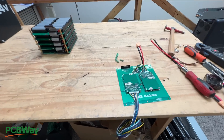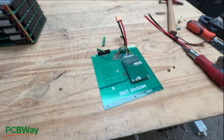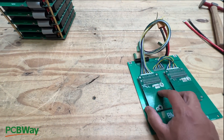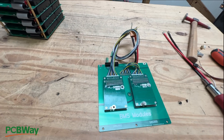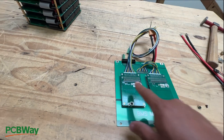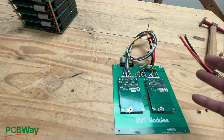Once you order your boards and populate them — put the connectors and the BMS units, one or two depending on the level of power that you need — these are rated at 100 amps. I've tested them and they do push 100 amps, but if you want a battery that's going to last forever, I would suggest a 50% duty cycle — so 50 amps. If you need 100 amps, then use two and build a 200-amp capable BMS setup and run it at 100 amps. That way they'll last forever — that's just the rule of thumb for cheap Chinese electronics.